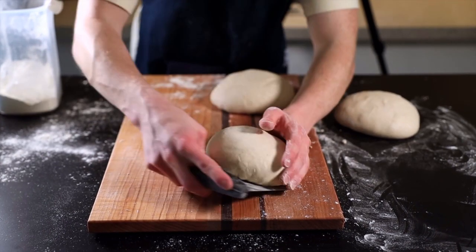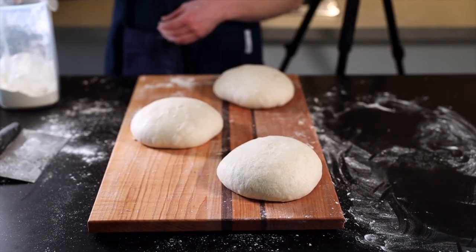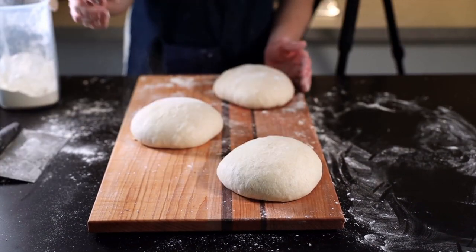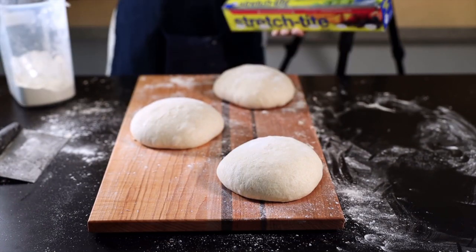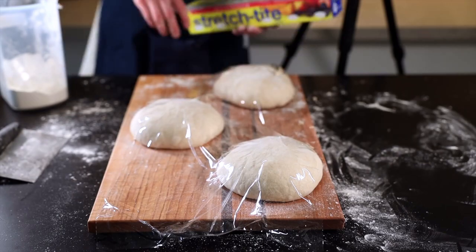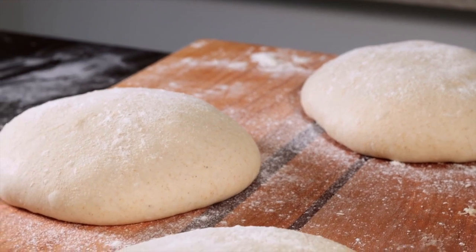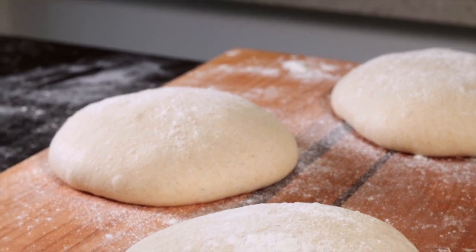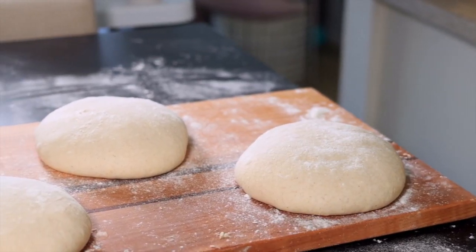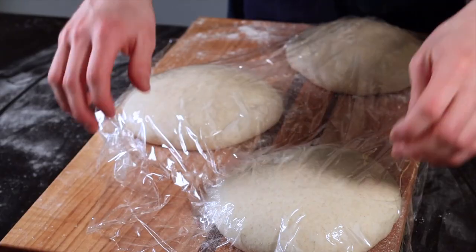Now that you've got your taut balls of dough, it's time for the bench rest, which allows the gluten to relax. Dust the loaves with a bit of flour, cover them with plastic wrap or a floured dish towel, and let them rest for about 20 to 30 minutes. They should flatten, but only slightly if you've developed good tension during the initial shaping. If they spread out too thin, give them another round of shaping to develop more tension, then let them rest for another 20 to 30 minutes.